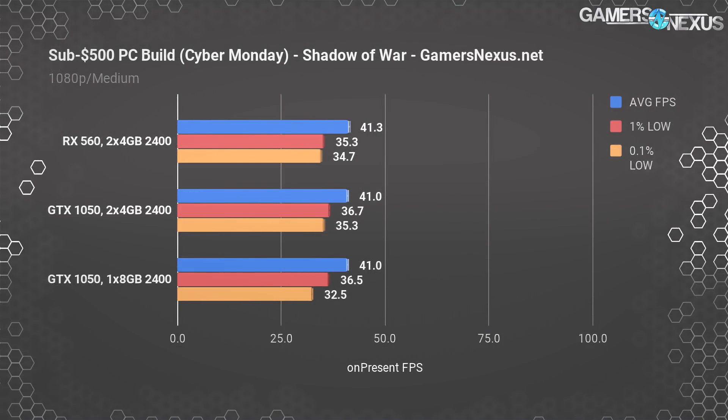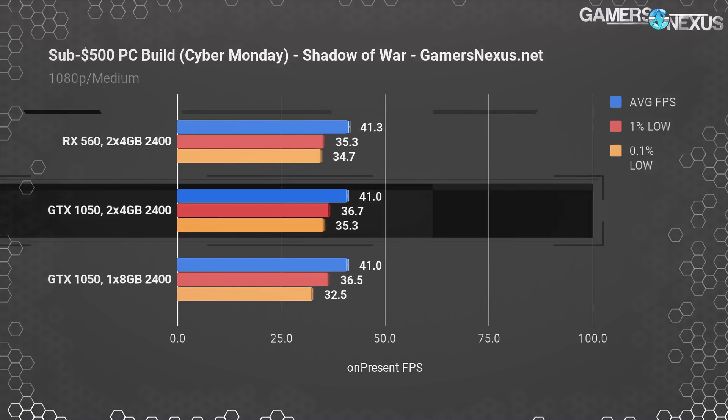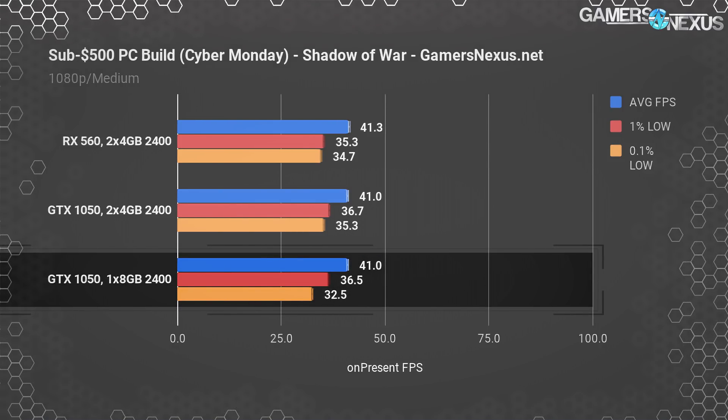Shadow of War needs medium settings in order to maintain 40 FPS in our testing, and is one of the more abusive titles on the bench. Both the RX 560 and GTX 1050 performed at 41 FPS average, which is probably largely thanks to the CPU — it looks like we're becoming CPU bound here, so they are functionally equivalent. Removing a stick from the GTX 1050 test system saw the same performance, with no change in this title.